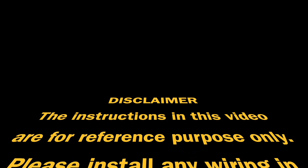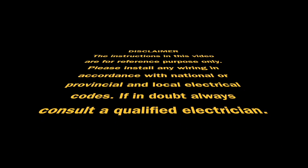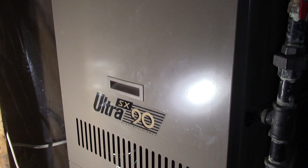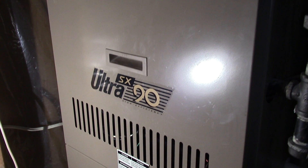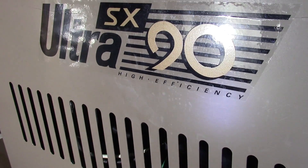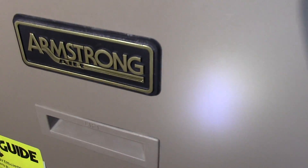Hey YouTubers, I'm Jonah and today we're going to learn some component part names and functions of a furnace. This video is dedicated to those who just want to know the basic parts of a furnace and its functions. This is my furnace — the Armstrong Ultra SX-90. The 90 means 90% efficiency. There's also an Ultra 80, which means 80% efficiency.